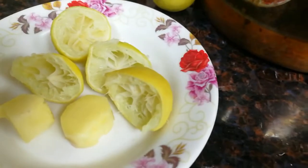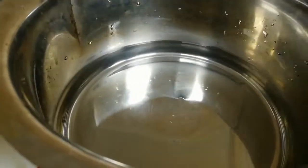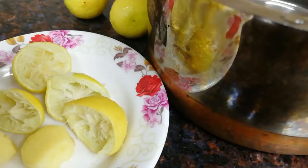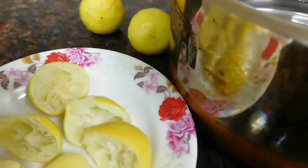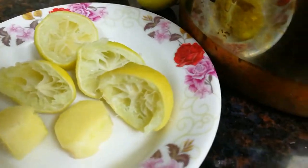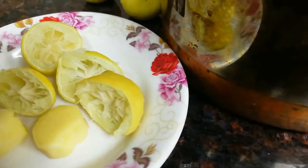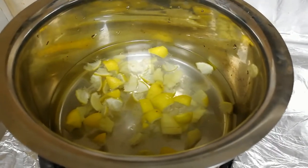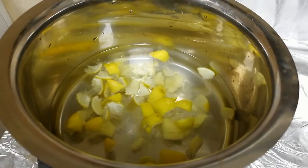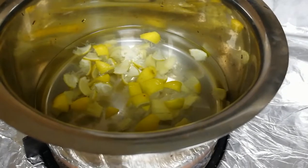After cutting in half, let's mix it up. That's not the size of the egg — you can definitely use the egg. Let's mix it all up well.